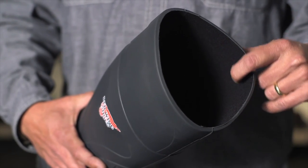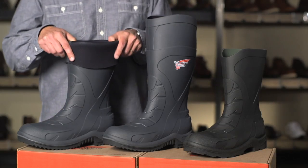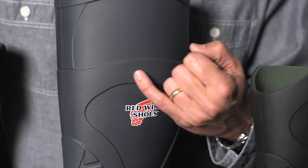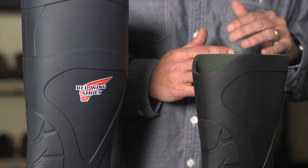The sock lining on this boot features an antimicrobial treatment to reduce foot odor. Another customizable feature with this design is the ability to roll down the top of the boot to enhance breathability. To take it one step further, we've designed in a score line at the top of the boot, so with a utility knife, you can actually trim the top of the boot off to create a lower height if that's what you prefer.